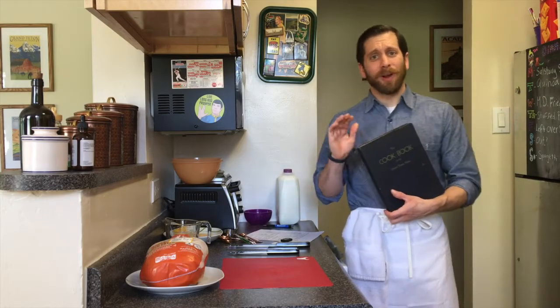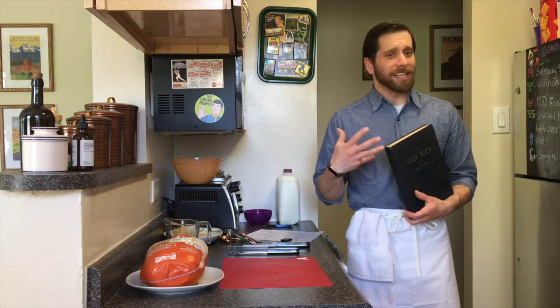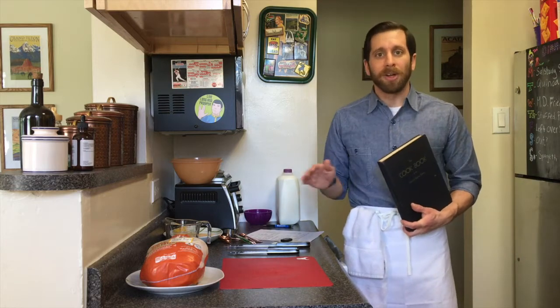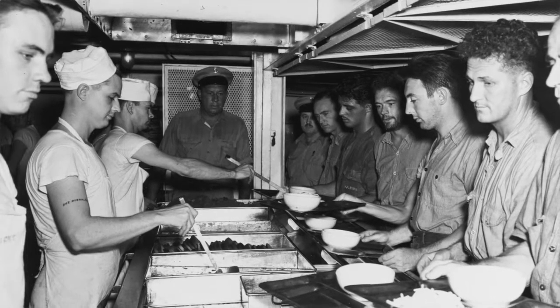Now, when doing the research for the fried chicken Maryland style recipe, I reached out to several descendants of sailors and asked them if they had heard of this recipe. Several did get back to me and the response across the board was the same — the sailors really liked the recipe. It was one that they looked forward to having.